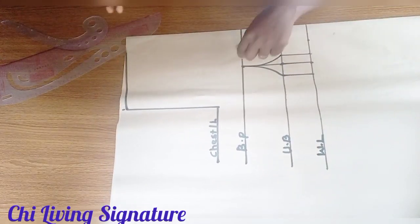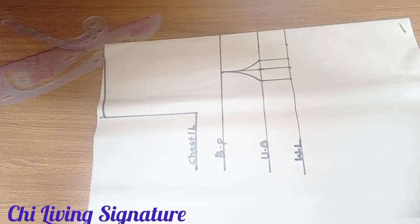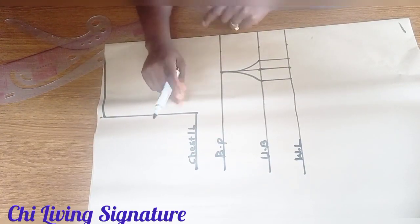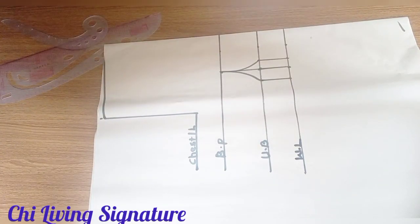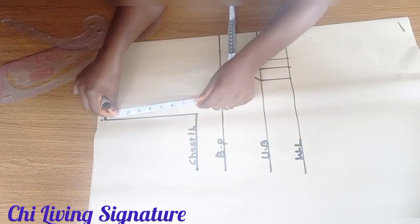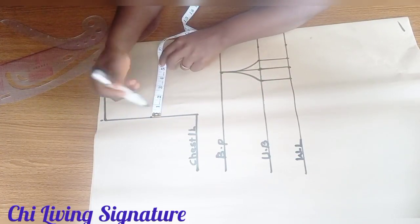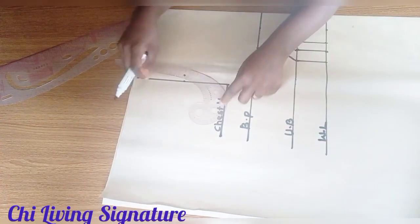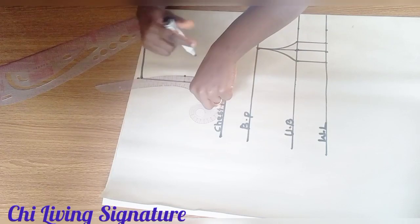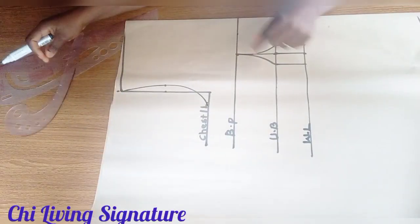Next, place our body measurements. First, trace our armhole — find the midpoint, which is going in by 1 inch — and connect to your chest line to create our armhole.